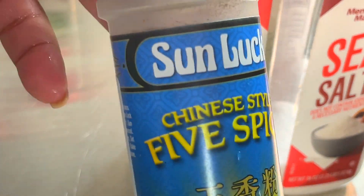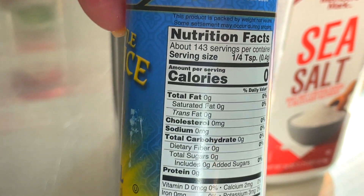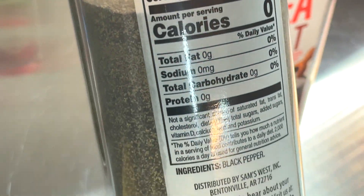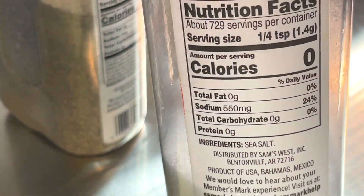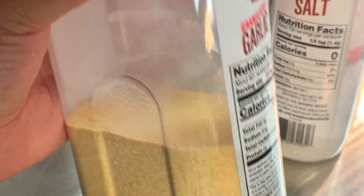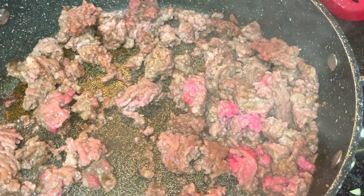Now these are my seasonings. I'm using Sunlook brand Chinese five spice — it does not contain sodium; it contains star anise, fennel, and cloves. I'm also using black pepper and sea salt, which of course contains sodium. If you're counting carbs, you need to look at the nutrition facts for your seasonings. This onion powder contains less than one gram of carbohydrate, but if you use enough garlic powder or onion powder, those grams will add up. So be sure to keep that in mind if you are eating low carb.